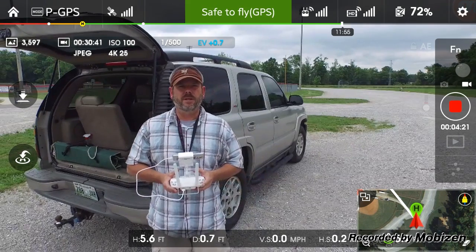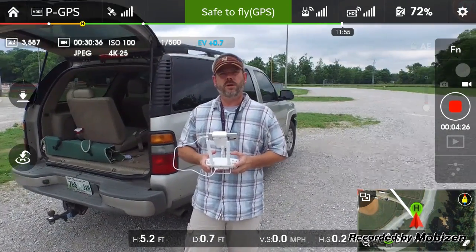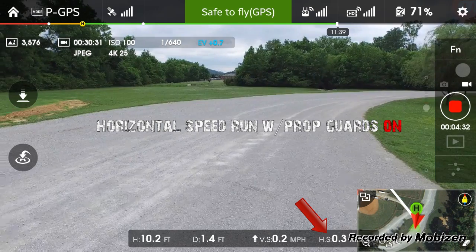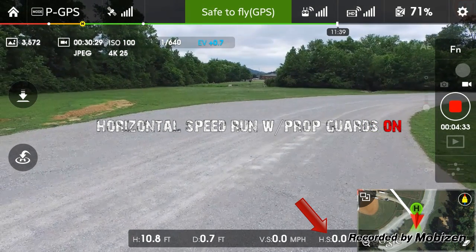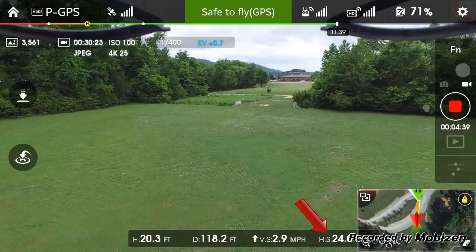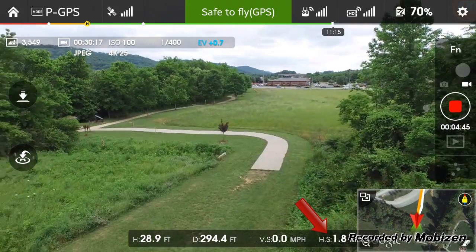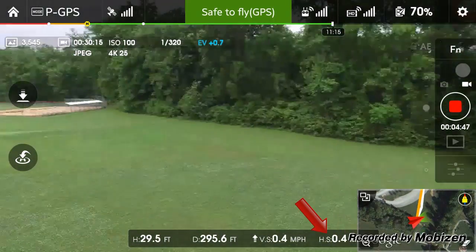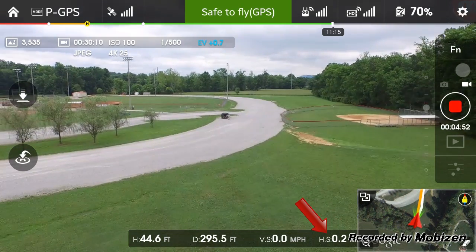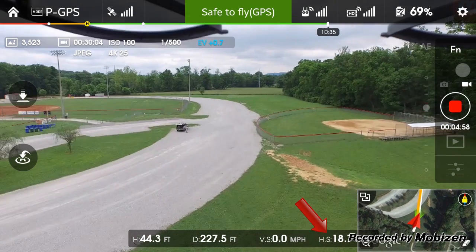All right, we're gonna go ahead and run this thing and do a horizontal speed test. Full throttle, bring her up a little bit. I'm gonna run her back this way, bring some altitude to it. See if that's a good long straight shot and just hammer down. It is full throttle with the prop guards on.